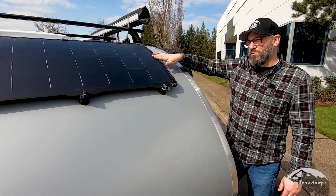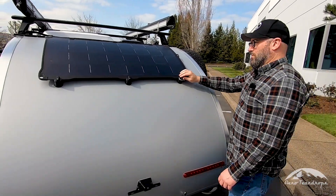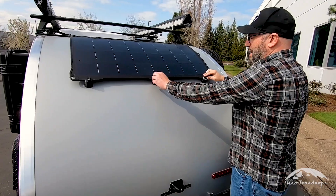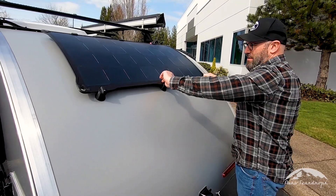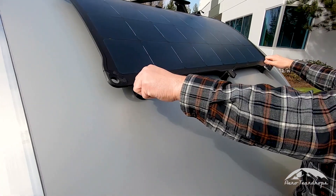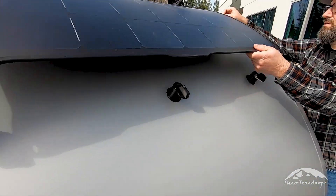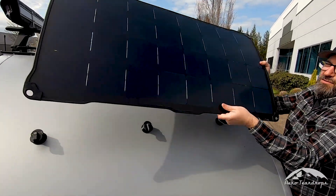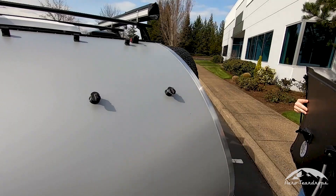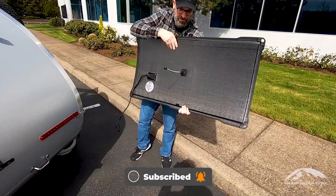What's really cool about this system is when you're camping this becomes a portable system. To do that you're going to rotate these cam latches down, and then you're going to disconnect the panel from the hatch. And now you have a portable panel. It has a little kickstand back here.